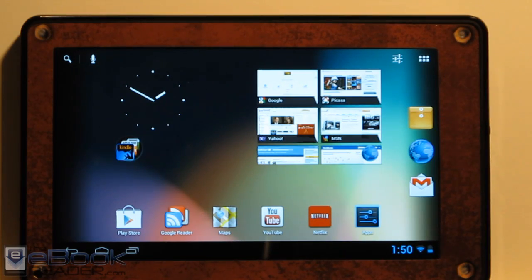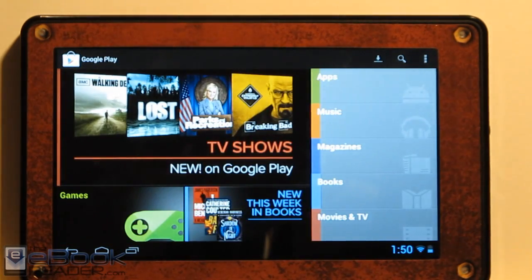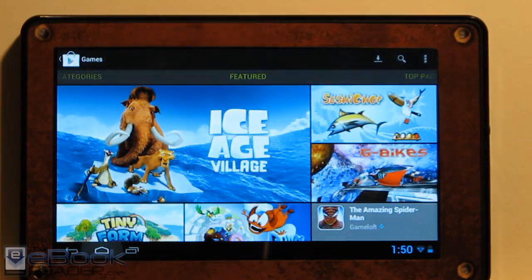After you flash the Jellybean ROM, you're going to have to flash the Google Apps package in order to get access to the Google Play Store. Once you do that, you've got all the apps available, you can set up Google Apps, music, and all that. The Google Play Store works fine and so does the Amazon Store.